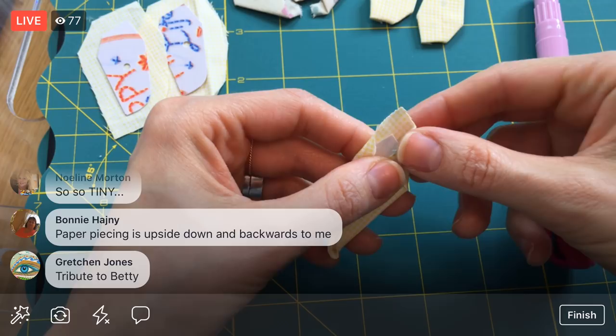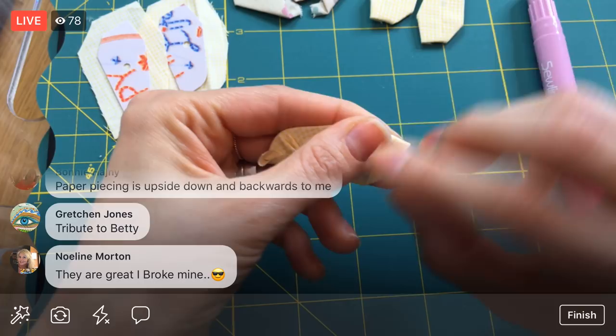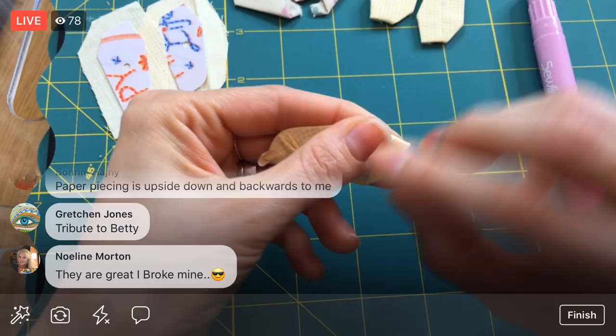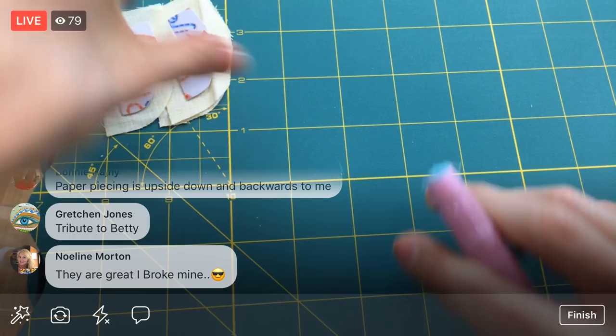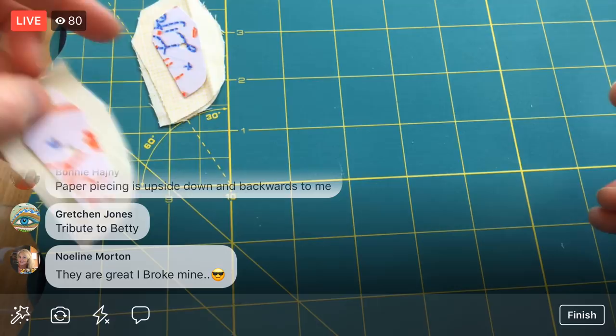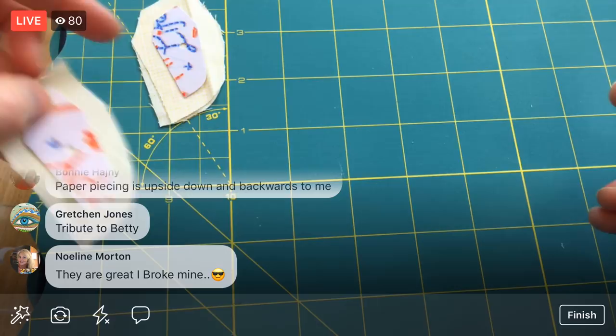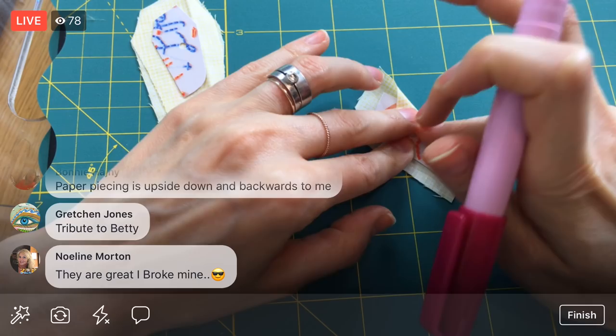Foundation paper piecing is upside down and backwards — it is a little goofy. You just kind of have to trust the process, and once you get into a system, then it's like magic. There are so many ways of doing certain techniques and everyone has their own way. So you have to play around to find what works best. If there's something weird about the way I do it and you want to try something else, go for it — or even better, tell me what you'd like me to try instead.